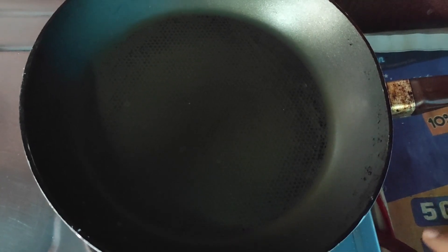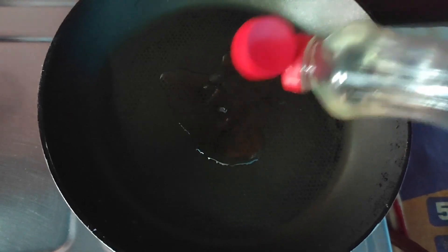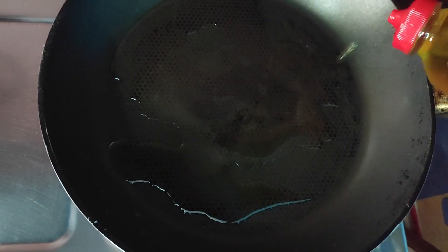Now I have kept a frying pan on the gas stove and I am waiting for it to get heated up. Then I am going to pour some oil — oil can be of your choice, any refined oil will do. We will be doing a shallow fry, so there is no need for deep frying.